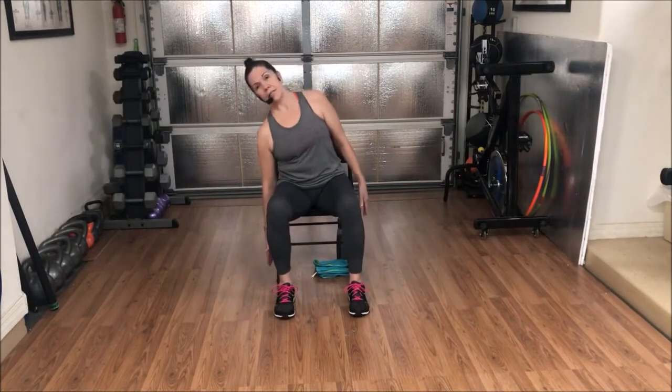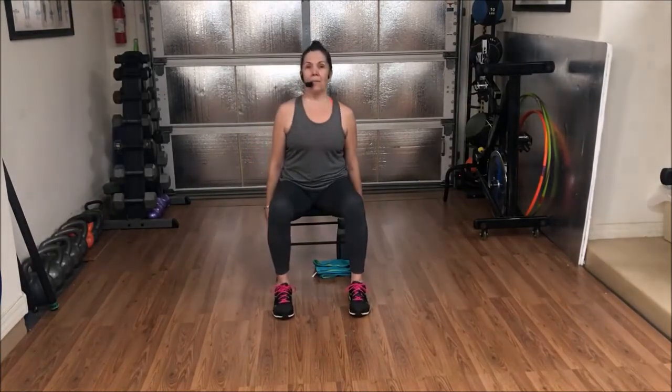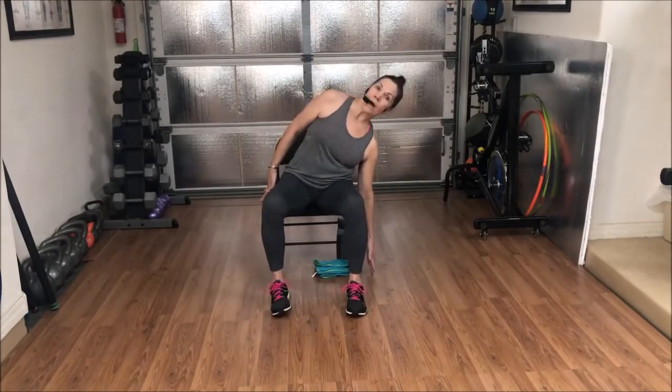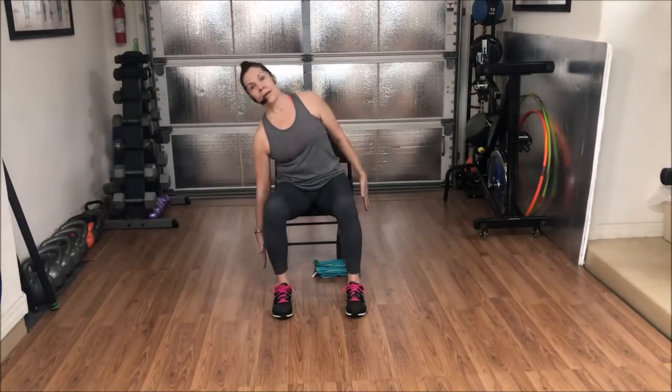Same thing other side. We're going to take it over the left and come up ten times. One through ten — big reach each time, lengthen those fingers. Reset in the chair, right and left. As we reach, see if you can keep equal weightedness from your right and left sits bones. Nice and tall. We'll reach down towards the right side, come up, then reach over to the left side and come up — ten times each side, alternating.